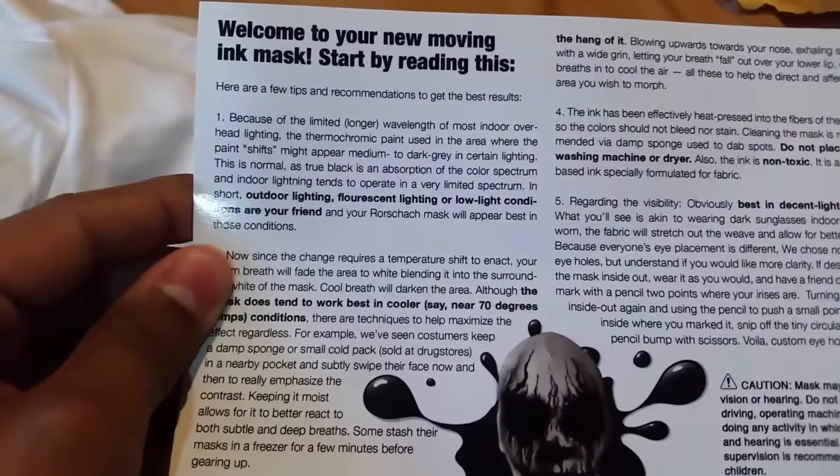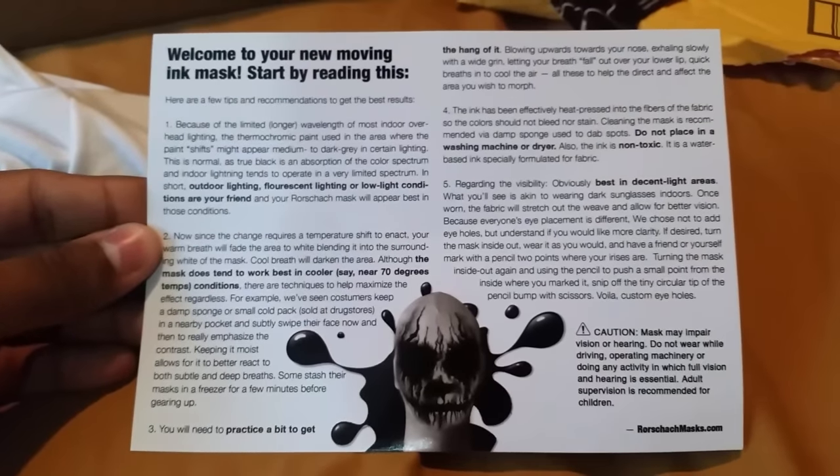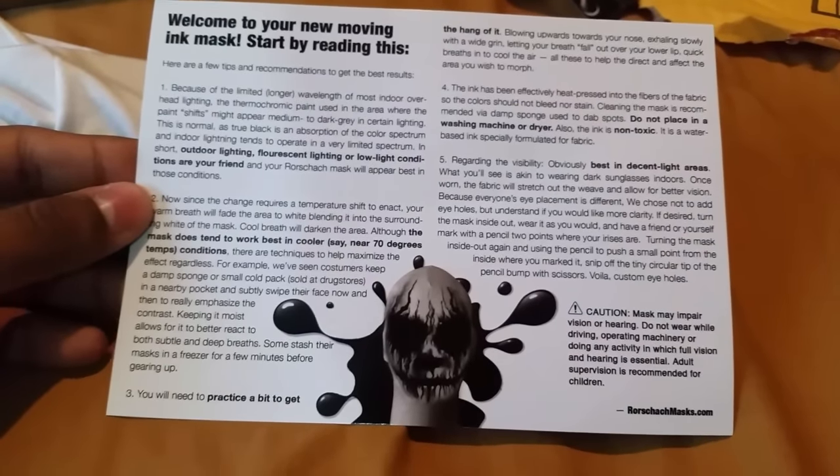I didn't even check the website — it's probably cheaper there. Welcome to your new moving ink blob mask — start by reading this. If y'all want to pause and read it, you can. It kind of looks like Slenderman. Nothing on the back. There you have it — that's Rorschach's mask. These guys actually made a little company just to sell these kinds of masks. For any Rorschach fan or Watchmen fan, this is the thing to get. It smells like a sock — not a dirty one, though.